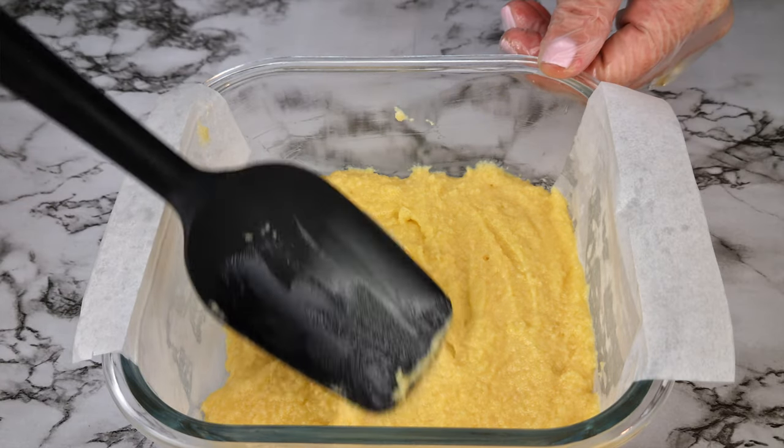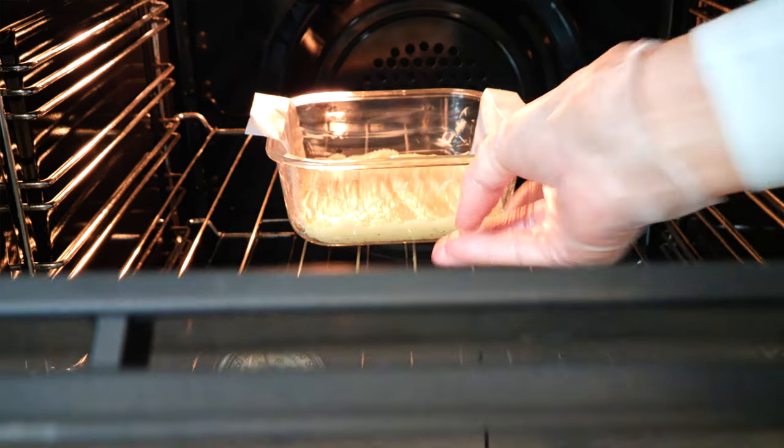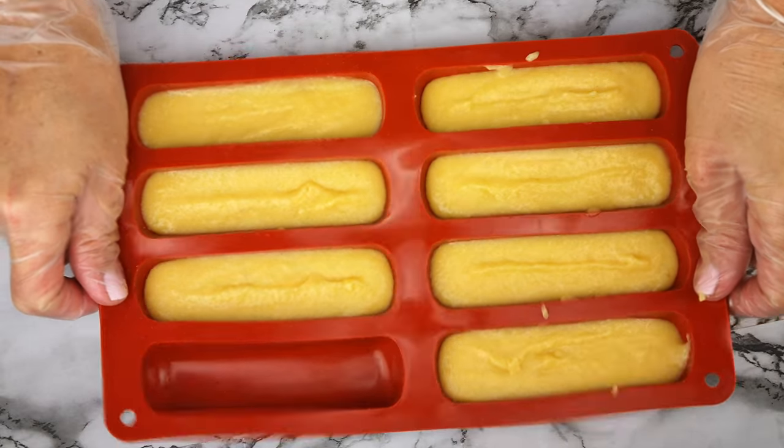If you aren't using a mold, add all of the batter to your container, smooth it off, then bake for about 10 minutes and let it cool. If you do have a mold, add about one and a half tablespoons of the batter to each casing, smooth it off, and bake for about 10 minutes — the same amount of time.